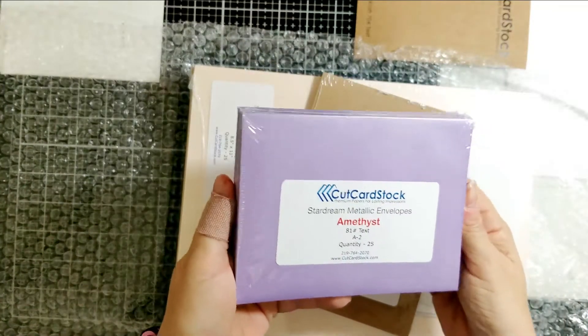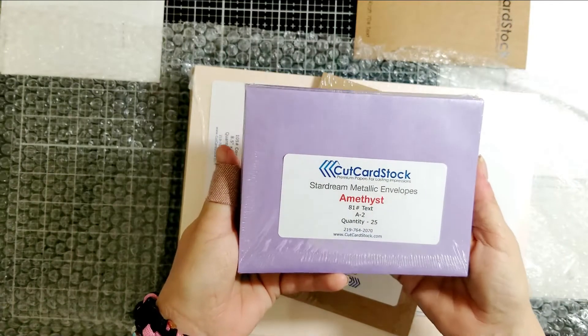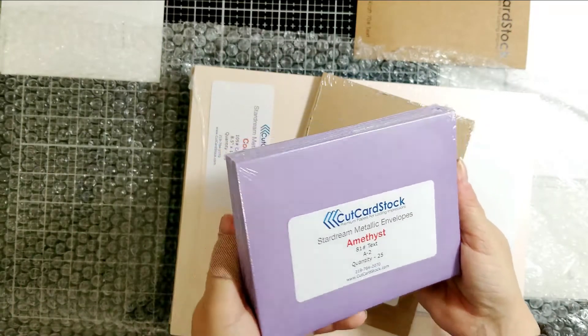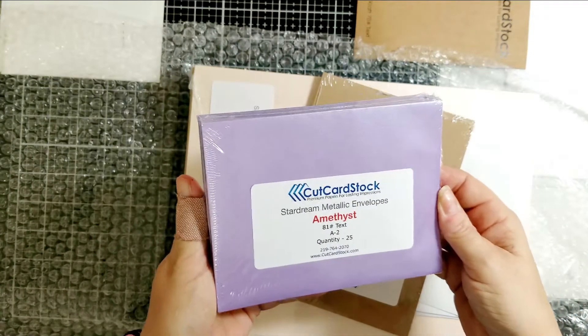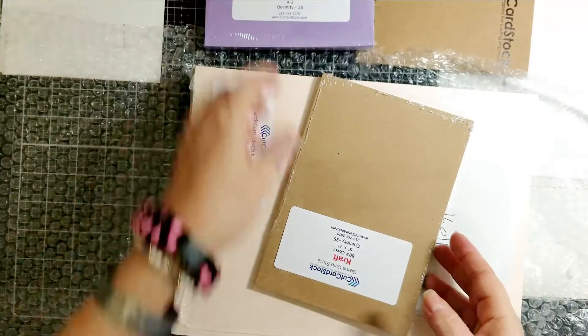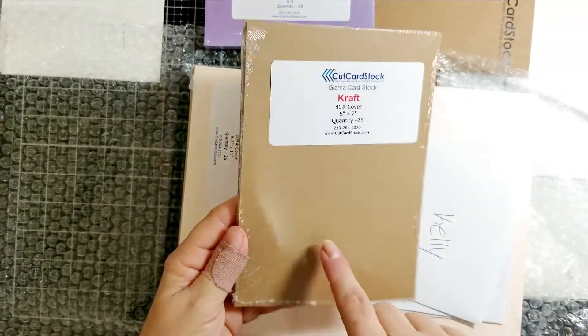I got the Star Dream amethyst envelopes — they are gorgeous. I don't know if you can see that shimmer, but it's a sparkly shimmer purple and it's beautiful. I also got some Craft Glamour cardstock that I wanted to try out.